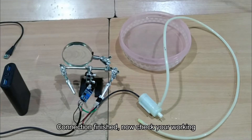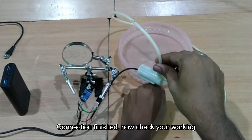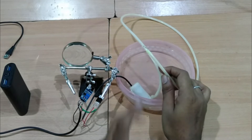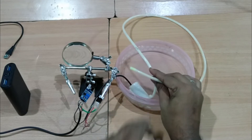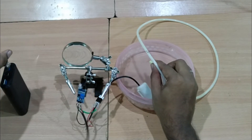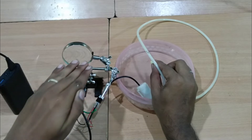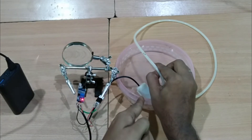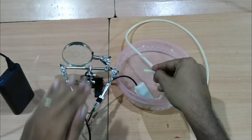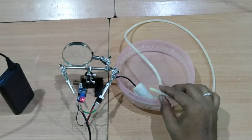You can now run the motor and check the circuit. Insert the water and test the pump. Fix and arrange the tubes, and the first step is finished.